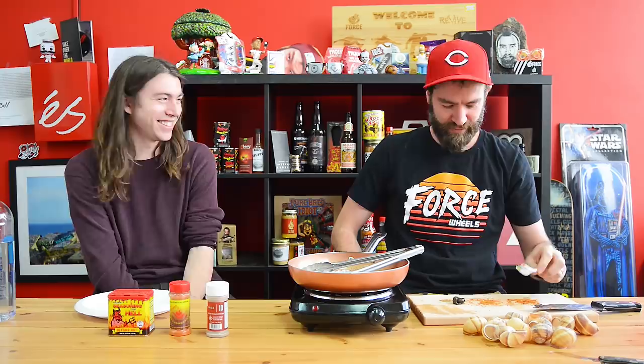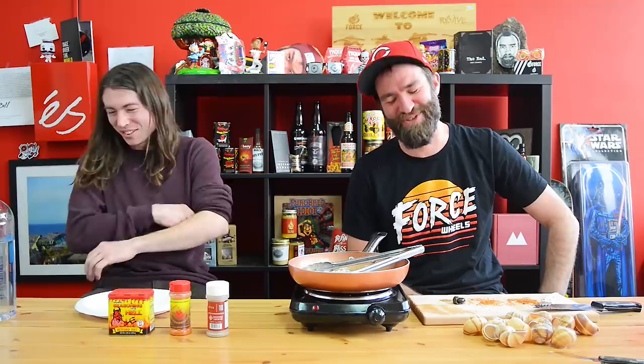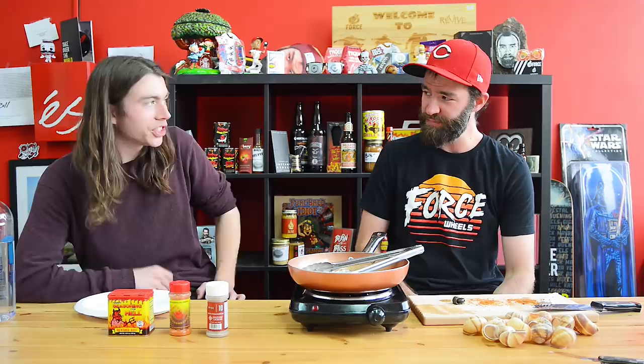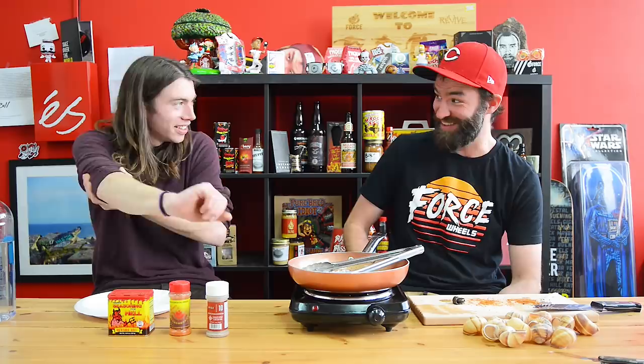Oh my gosh. It's awful tasting — oh my god. It's like stuck in the back of my throat just existing there. It tastes cheesy — it shouldn't taste cheesy. I finally got it down, that was gnarly. I got almost no heat from that at all — it initially started to burn but dissipated super fast.